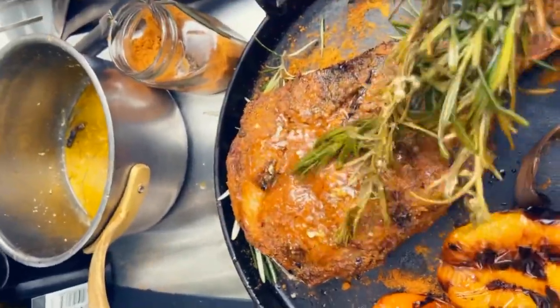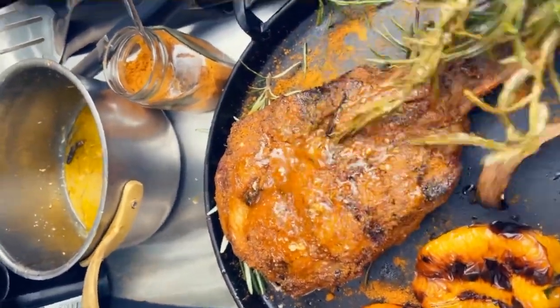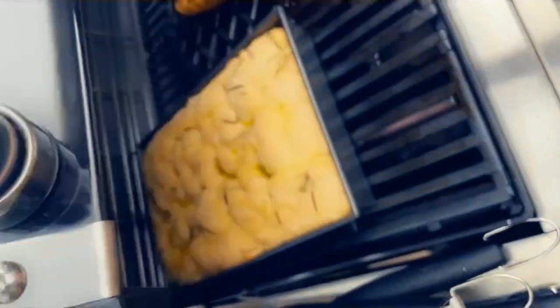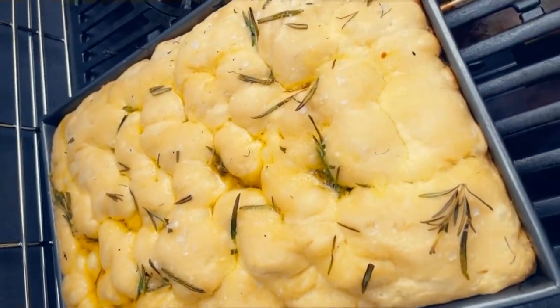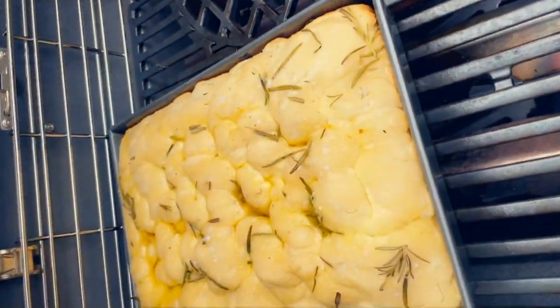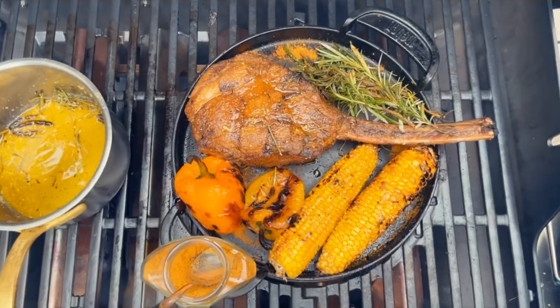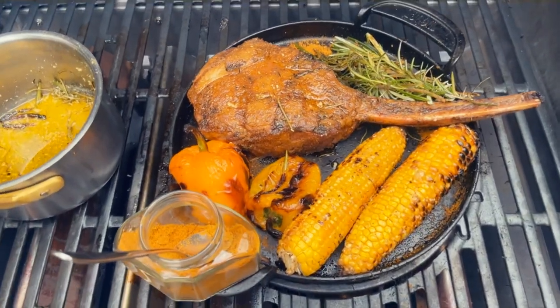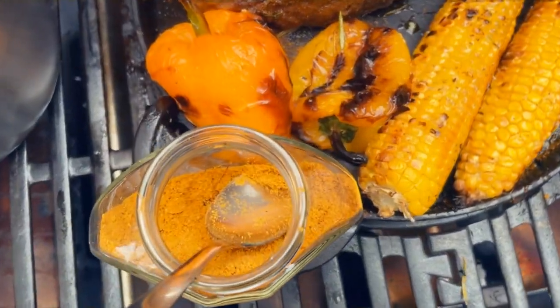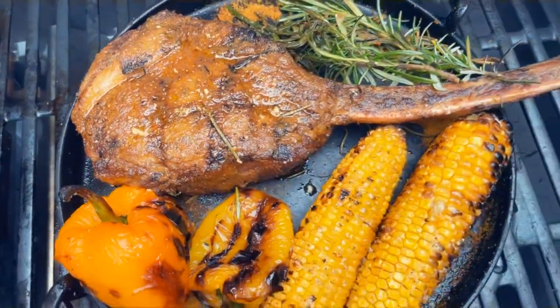My simple lunch is coming together nicely. Let me check on my focaccia — yes, that looks good — and my corn on the cob: I think I'm in business. You might wonder where the video of cutting this beautiful steak is — I didn't press the record button for it, but what's coming will compensate.